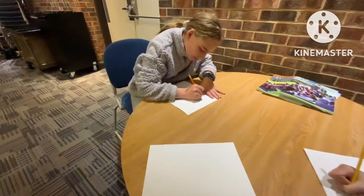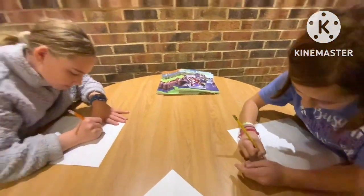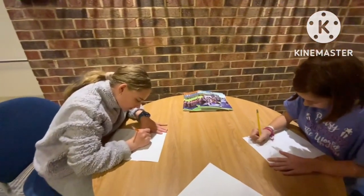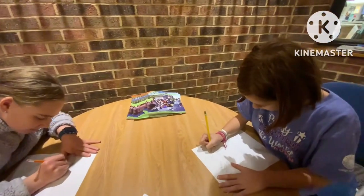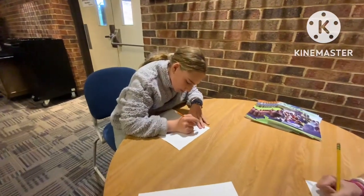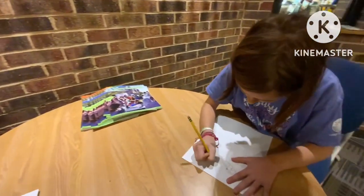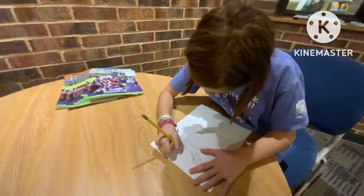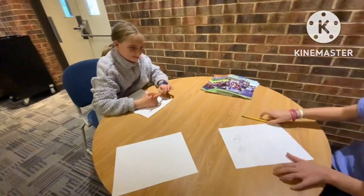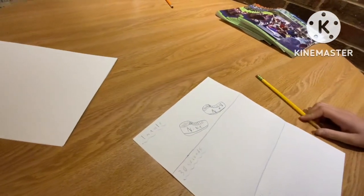30 seconds. We're halfway done. 3, 2, 1. Pencils down. All right, so let's see. So we've got a nice pair of Nikes there.